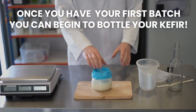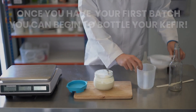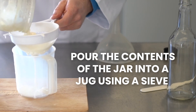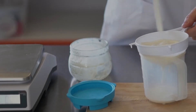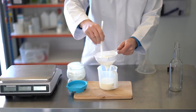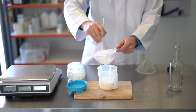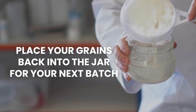Once you have your first batch, you can begin to bottle your kefir. Pour the contents of the jar into a jug using a sieve or strainer. Stirring the kefir through the sieve can really help separate the grains. Don't worry — you really can't be too rough or overdo it. Once back into milk, grains simply rebind to each other.